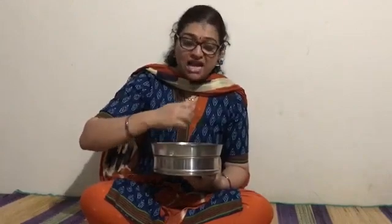Once you soak the methi seeds and bring the sprouts, you have to transfer these seeds into this setup. Right now I have not filled any water here, but when you do it, you have to fill this container with filter water, keep the porous container on top, and spread the soaked sprouted seeds on this. Then go on sprinkling some water on top and cover the whole setup with a moist cloth.